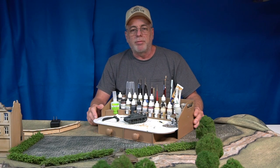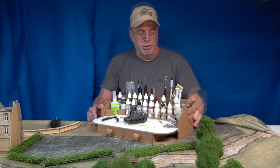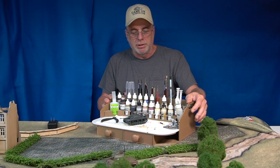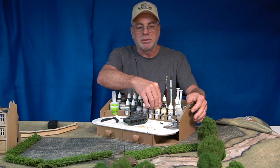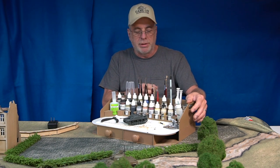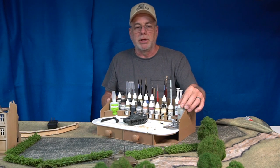Hey guys, Alan here from GameCraft Miniatures. I want to tell you about a new product tonight, or more accurately a new version of a product. Many of you are probably aware that we make these paint stations. We make them in a couple of different styles — this one has hole cutouts for Vallejo paints, there's another version with 34-millimeter diameter holes for Citadel and GW paints, and then there's a third one that has a combination of the two.